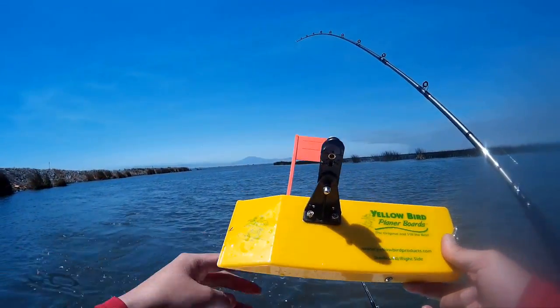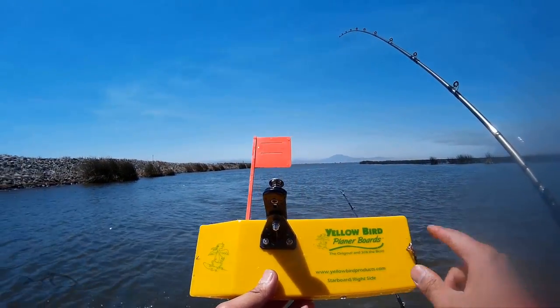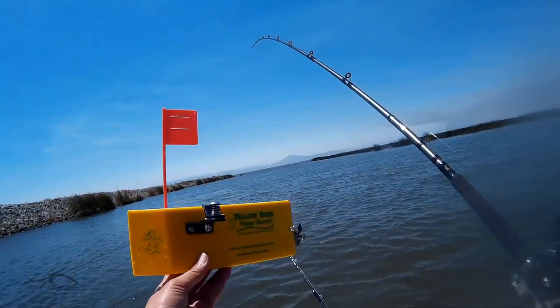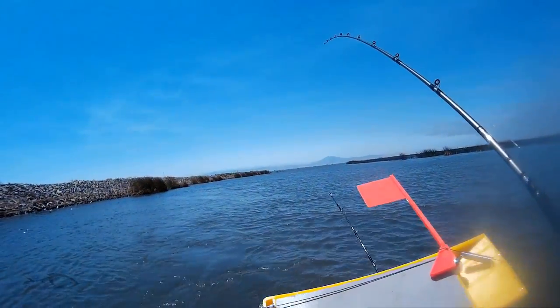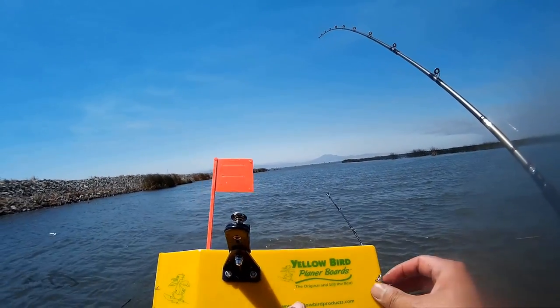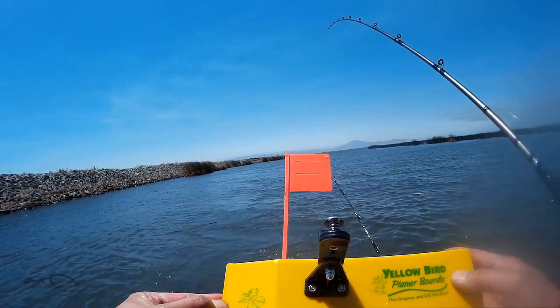I'm gonna try something I've never tried before at the California Delta — this is a Yellow Bird planer board. What this does is it brings your lure or your rig to the side of the boat when you're trolling. I got this as a Christmas gift from one of the fam on Fishaholics, so I haven't caught anything with it yet.